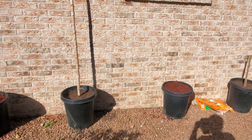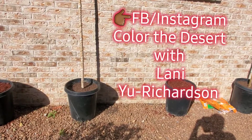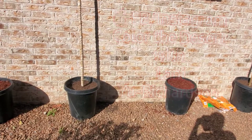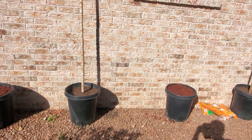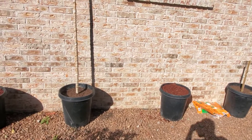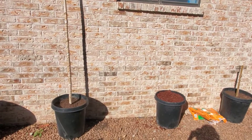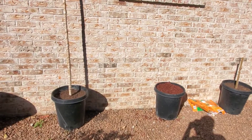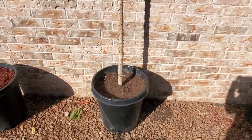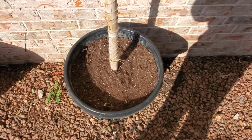Part two is going to be pretty much about water, support, and soil. You don't really need to know about the water until you know what you're going to be putting into the soil. There are three parts of the soil that I added in here.